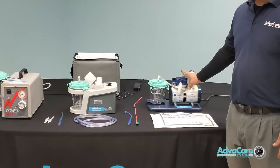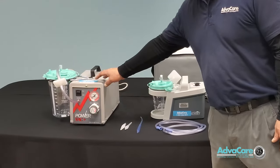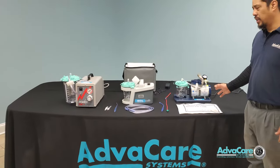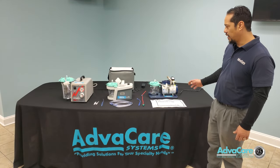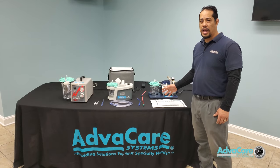We have a stationary suction machine, a portable suction machine, and an intermittent suction machine for gastric suctioning. We'll go through the setup and operation of all three, proper pressure settings, and connections of the canister, the filters, and all suction accessories that you would use to apply suction to a patient.